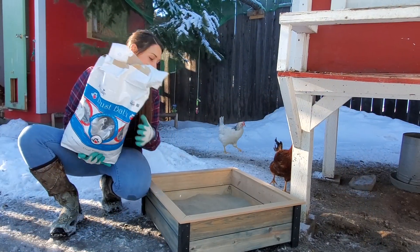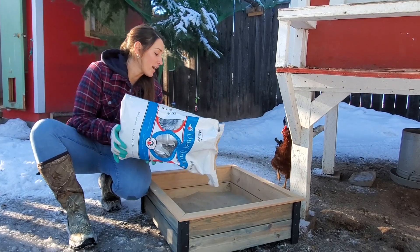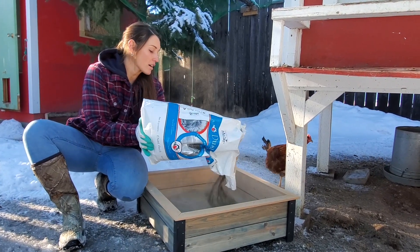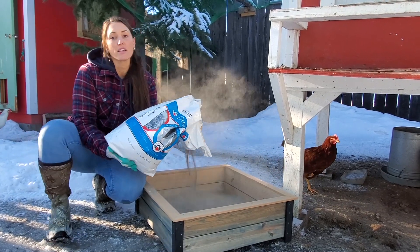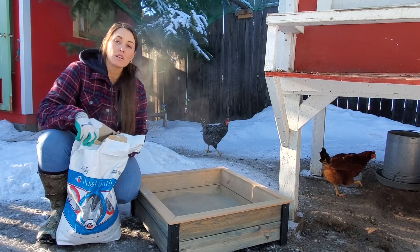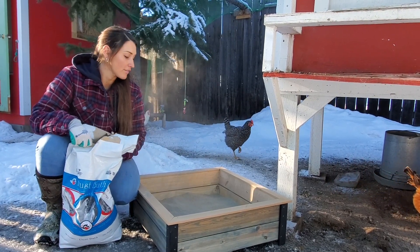You can have a pre-made container, a tire, anything you have laying around that your chickens like to have a bath in. You first put down a layer of sand or dirt and then you add your dust bath on top. Your chickens will hop in there whenever they feel like they need it and they'll have a nice bath.